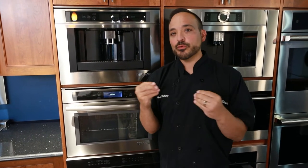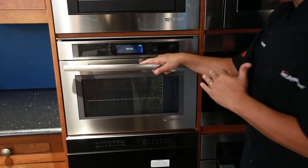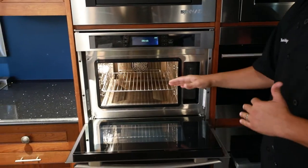Chef Anthony here today at the Robinson Experience Center. I'm going over your steam oven. I'm going to focus on just steam cooking, what you would normally cook, and I'm going to go over every piece of the steam oven. So let me open it up. We're on this Gen Air model, but we have a ton of models here. Let's look at this on the inside.